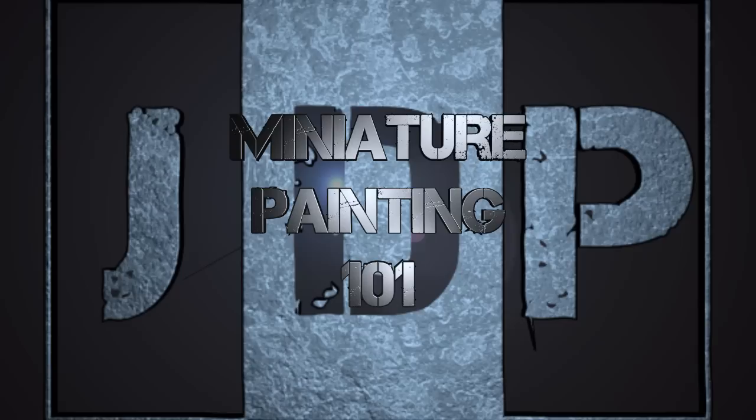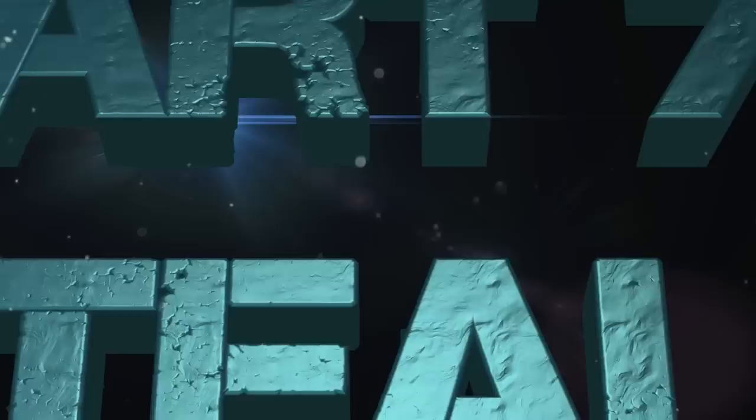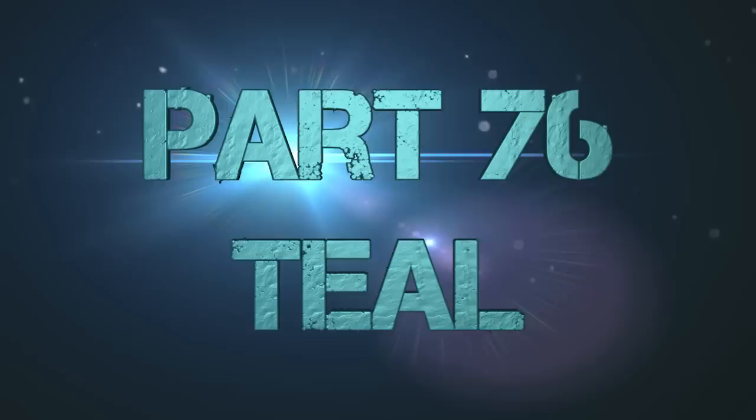Hey everyone, welcome back to Miniature Painting 101, a series of videos where I teach you all about painting miniatures from start to finish and everything in between, and sometimes multiple videos on the same topic.